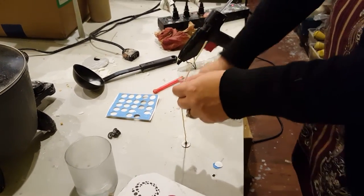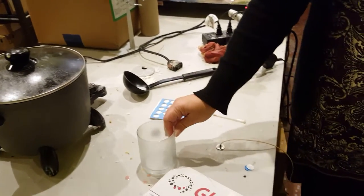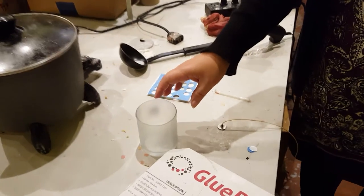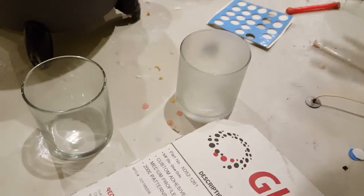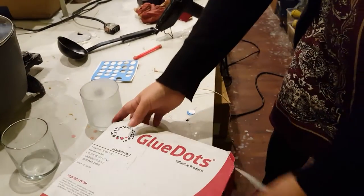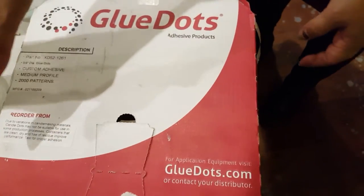Now, when you're doing this, if you're using anything that's used and not new, you're going to have a little more problem with adhesion, and that really kind of goes for the glue dots as well. Our glue dots are actually specially made for candles, but they really work great in an unwaxy cup.